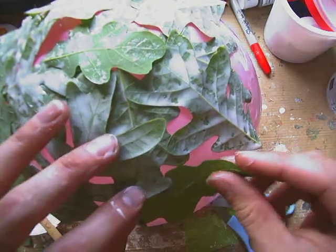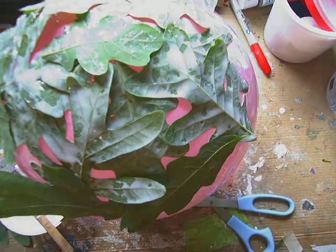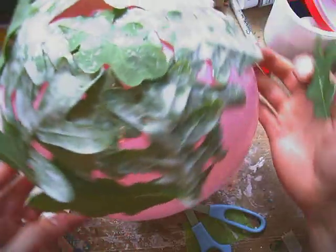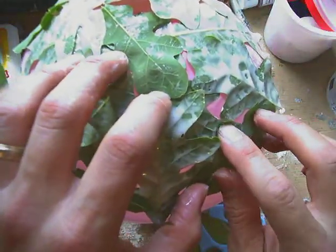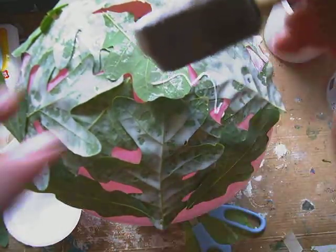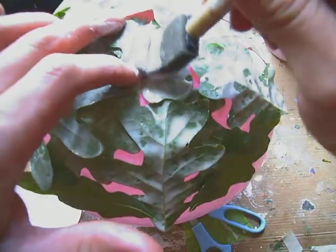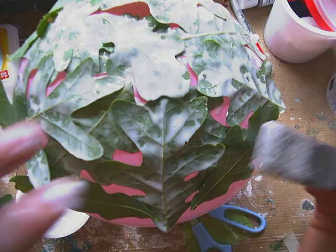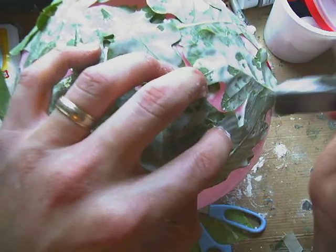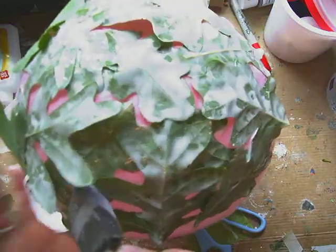Some of you might be thinking: how are we going to make sure that all of these pieces stay down? What we're going to do is, once we have everything glued down, we're going to get a piece of plastic wrap to go over this while the glue starts to set. So let's put our glue on top of all of these leaves and then we'll apply our plastic wrap so that our bowl can start to set.